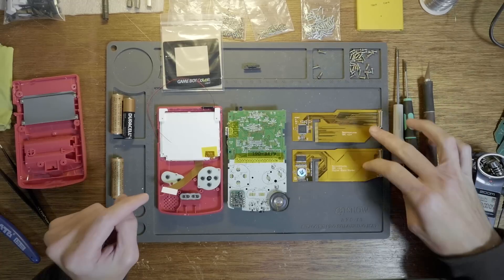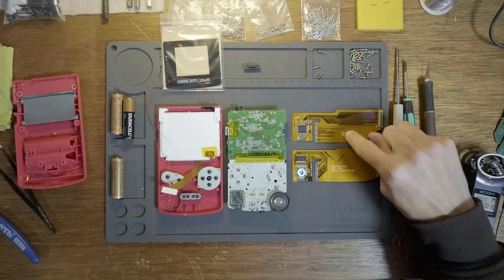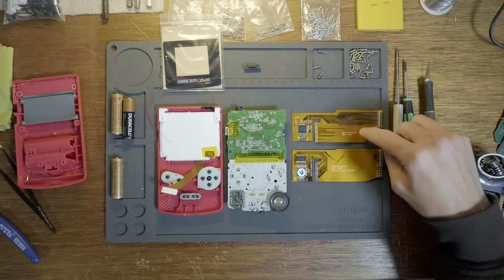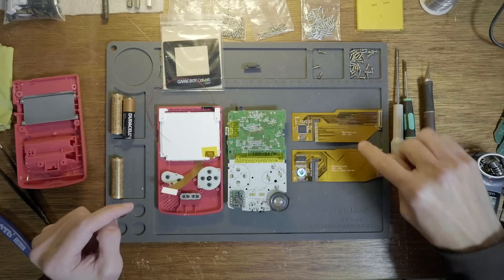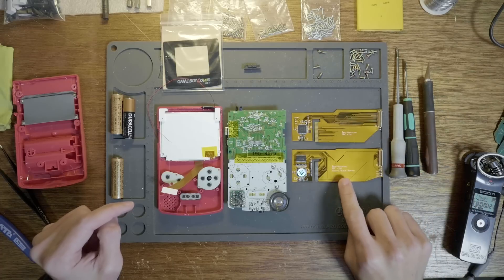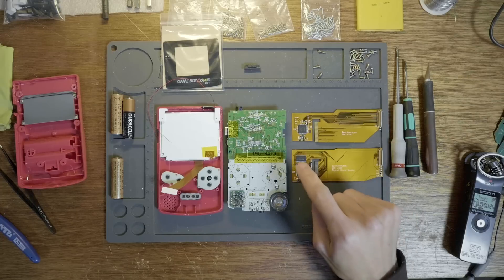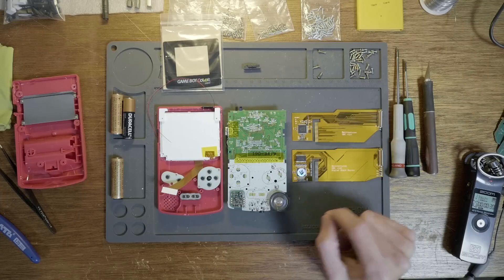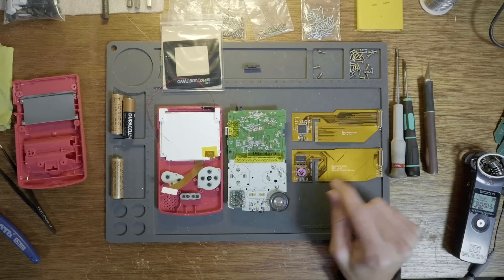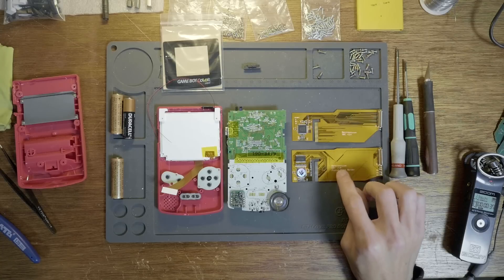The two big differences between the 2.4 and the 3.0 is that the 2.4 has a digital backlight brightness controller built in, so you can adjust the brightness of the AGS-101 screen just with the buttons on the Game Boy. The 3.0 is the digital black border version — it actually creates a black border around the screen so you don't have to mask it with vinyl tape or electrical tape. It does it all through software, so that one's really nice.